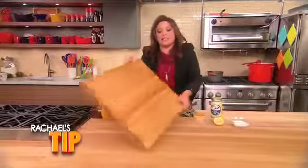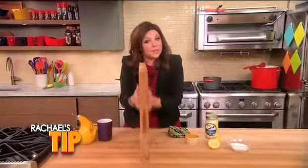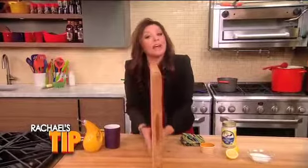When you store it, store it on its side so it doesn't warp. And remember to cut evenly on both sides so you'll have even wear.